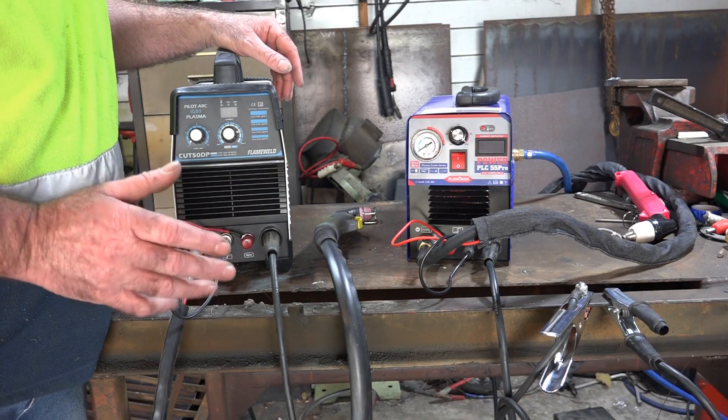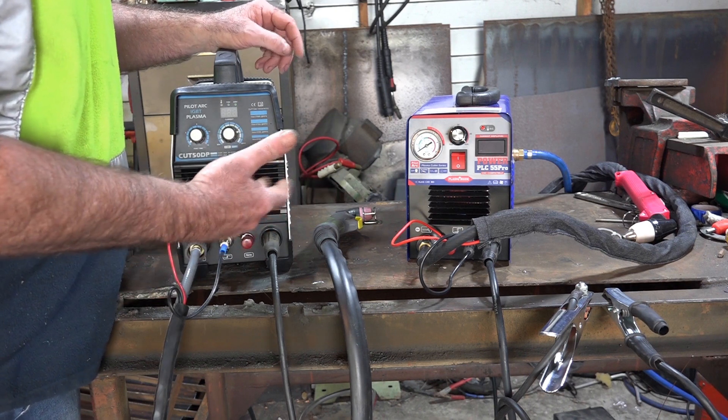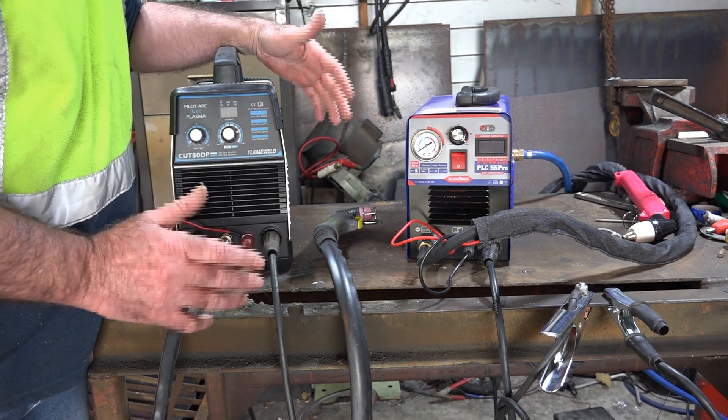Now if you've watched any of my other videos, you'll know that I basically say all these plasma cutter machines under about 400 dollars are all about the same — they've just got different colors and different brands stamped on them, but I reckon they're almost made in the same factory in China.